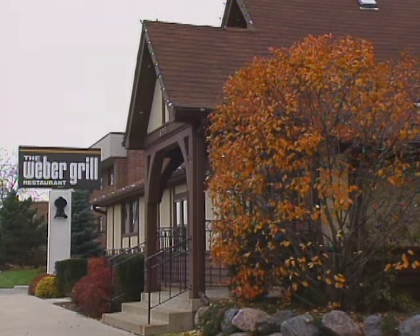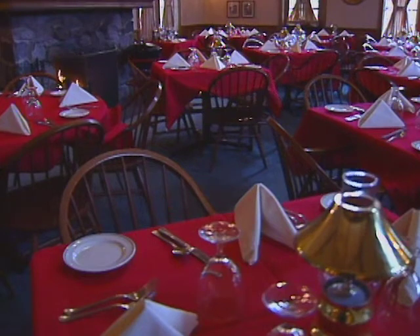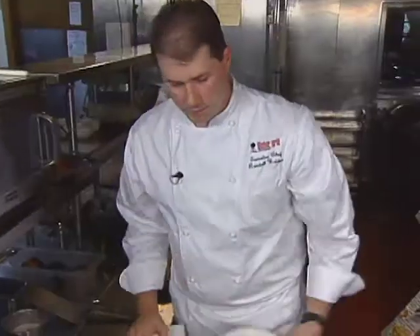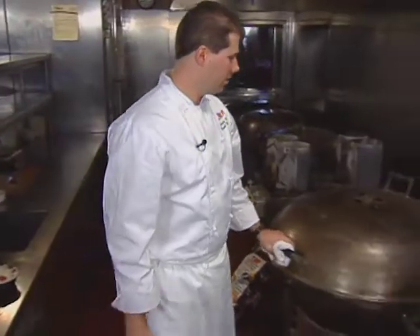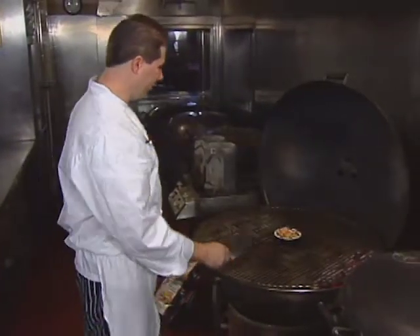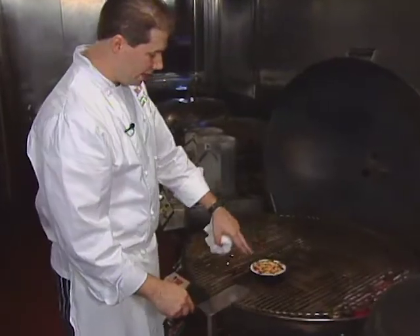One of the most remarkable kitchens the great chef's crew has experienced is in Wheeling, Illinois, at the Weber Grill Restaurant — yes, Weber Grill as in your backyard. Randall Weidner is the chef, and instead of ranges, he cooks on huge kettle grills.